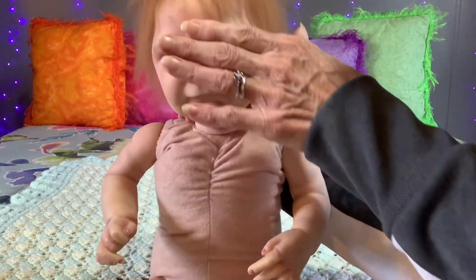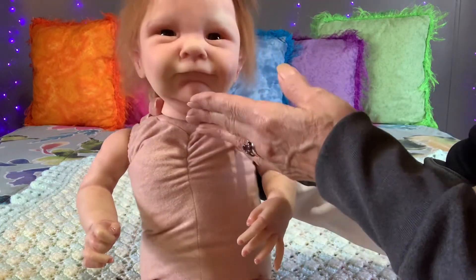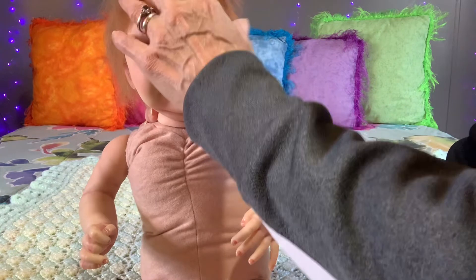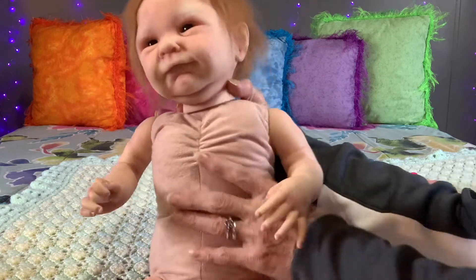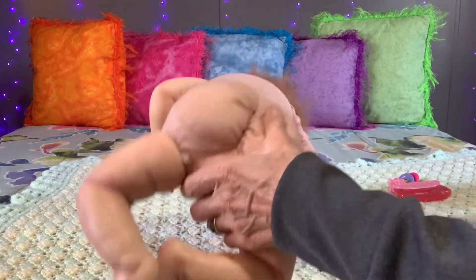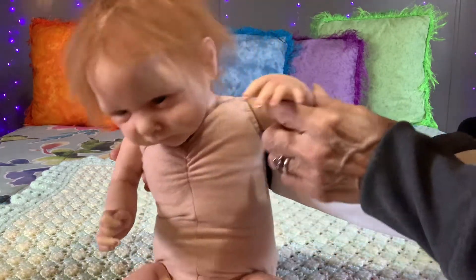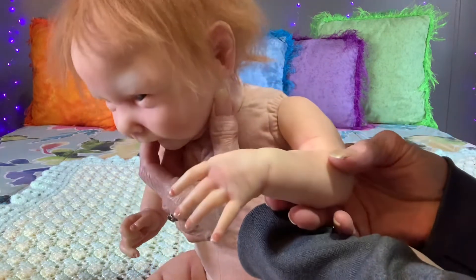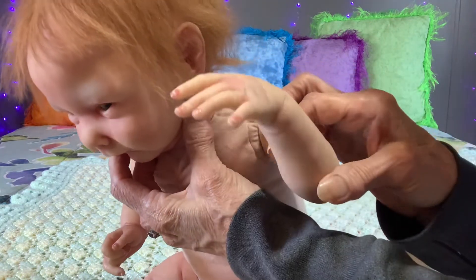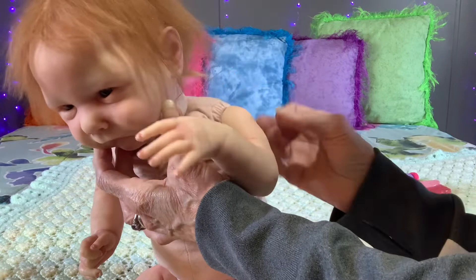Her adorable little face — she's got the veining. Very sweet. She's got a very nice doe suede body, it's gathered, so she's got a cute little rump. And as I said, she's very newborn looking. Her nails have been done. She's got very detailed arm painting on her.